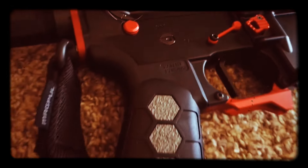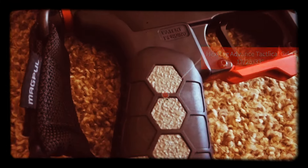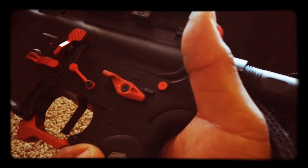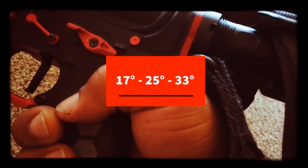Here we have something you don't see or hear a lot of — that's a Hex Mag grip. One of the reasons I went for it was the adjustability. There's a set screw you drop down and it goes to three different angles — your typical shooting angles. I don't adjust it on the regular but it can go further back depending on your grip preference.